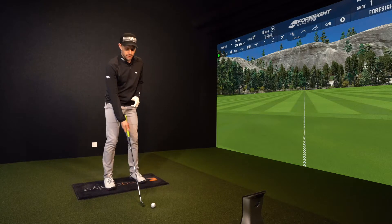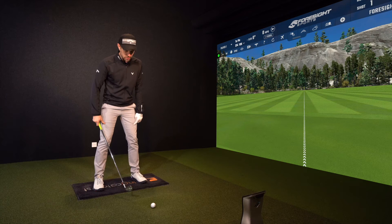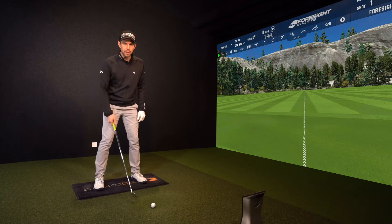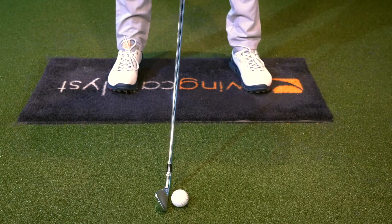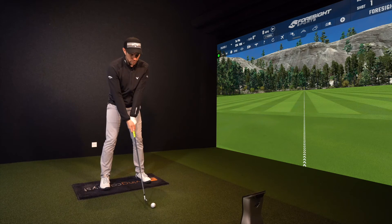Number two is your backswing. What I tend to see in my lessons is people that struggle with coming across the ball out to in are really rigid in their lower half. Let's free that up a little bit. Get this right pocket diving back in the backswing and allow yourself to hit more from the inside. So two things: ball position back a little bit, turn that pocket back in the backswing and get that path moving to the right.